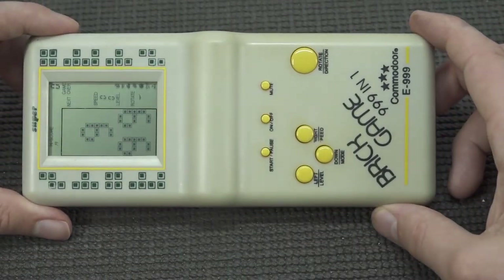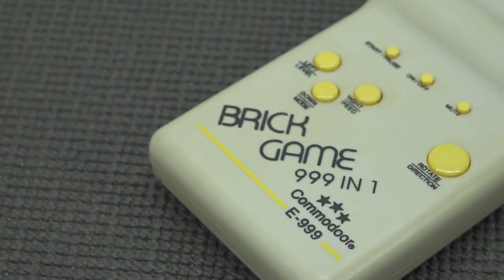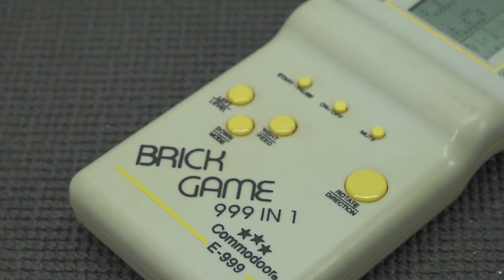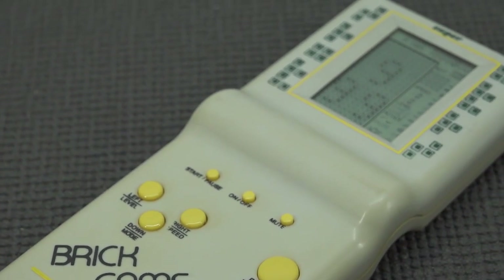I just want to leave it in this condition because this is pure nostalgia. Let me know in the comments what you think of this — it's called the Brick Game 999-in-1, the Commodore A 999. And if you turn it around — yeah, it has this old school LCD display in it.